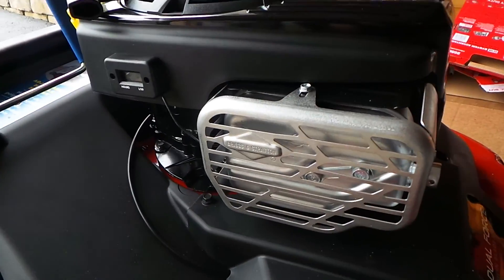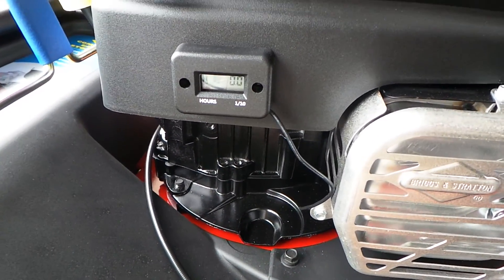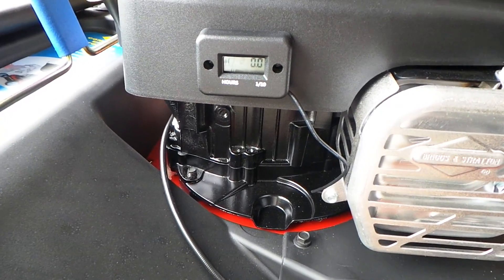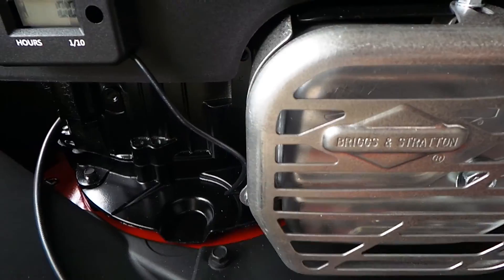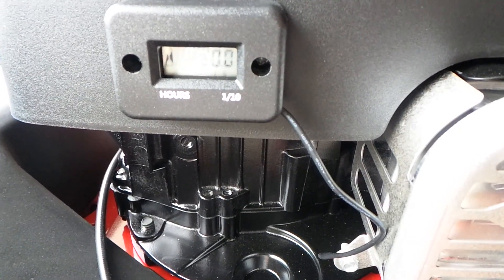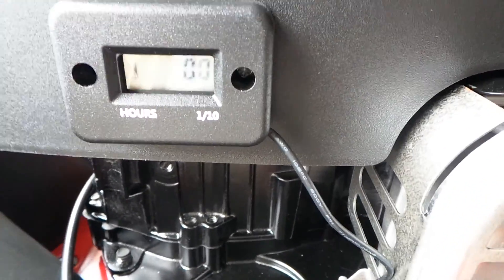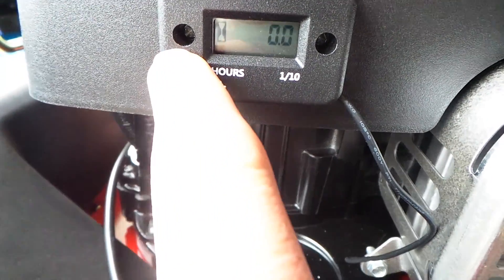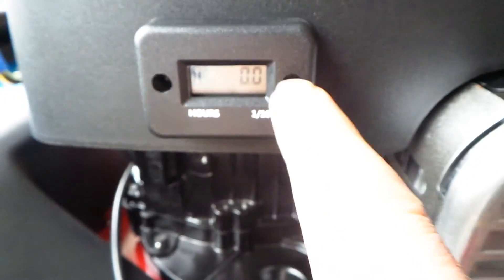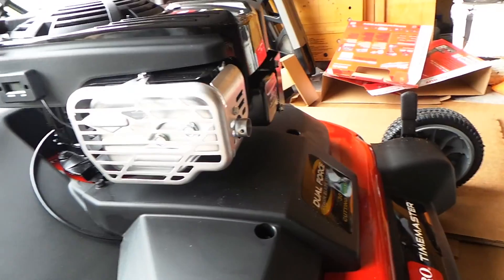Alright guys, this is part three of how to install an hour meter. As you can see it's all set up here, the display is hooked up. What we did is drill two holes with a 1/16th drill bit, put your drill in there, drill two holes. You got two screws that come with the kit, just screw them in and your display is attached to your plastic engine cover. Make sure you have the wire — there's a little slit in the back — put the wire in there real deep using a screwdriver, knife, scissors, anything thin you can stick through that slit.